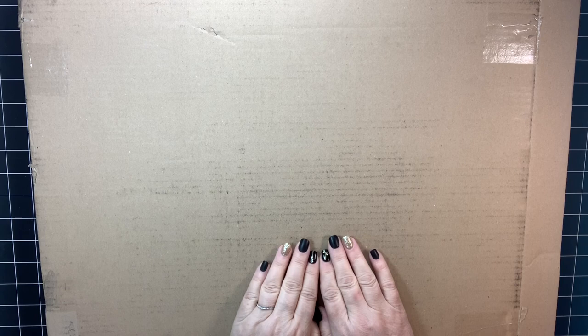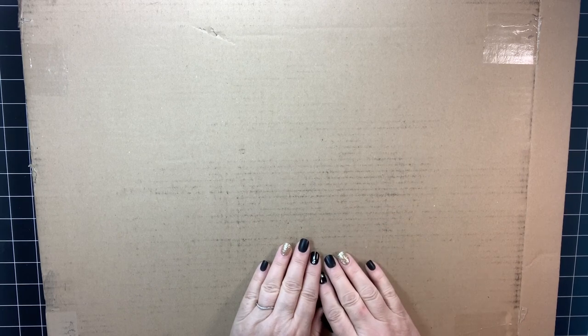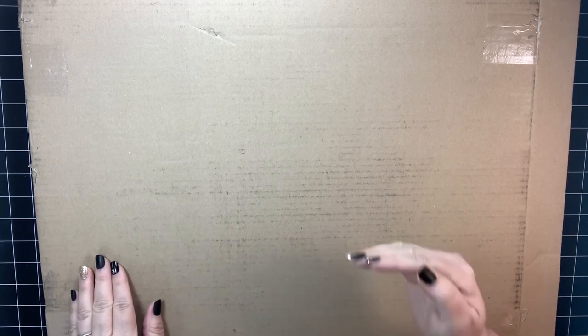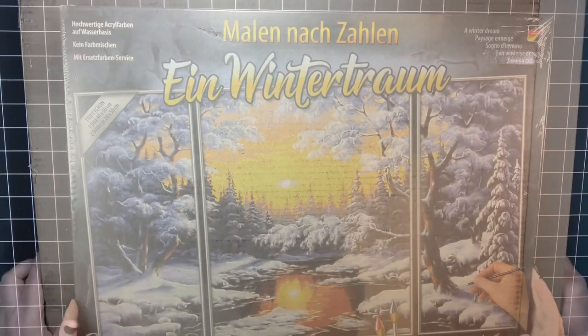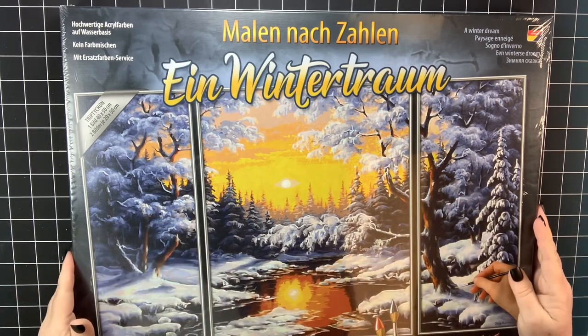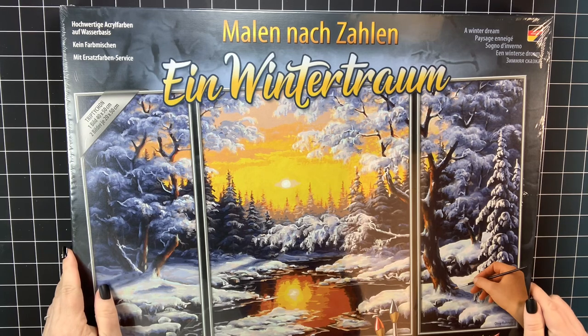I've had a lot going on this week personally, and I thought, what better thing to cheer me up than a brown box? Because you guys know what has been in my last several brown boxes, so you know what I'm about to discuss. Let me pull this out and let's get started.